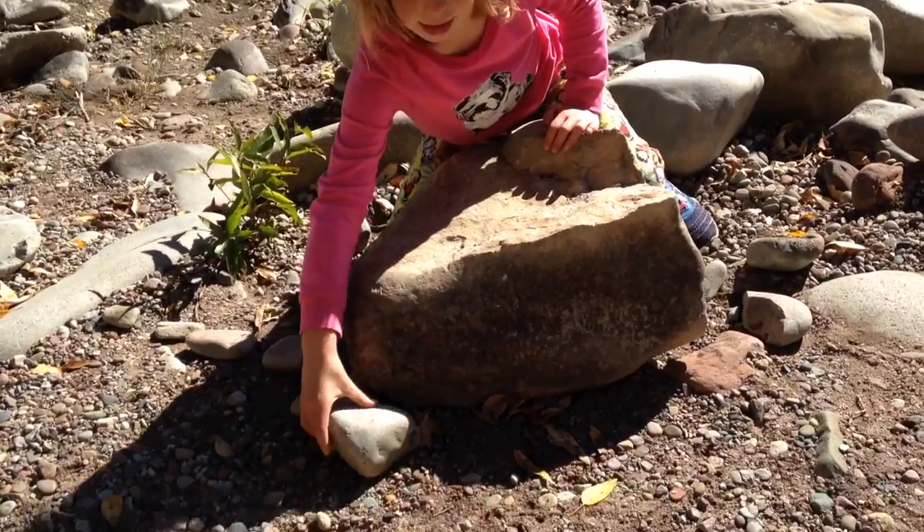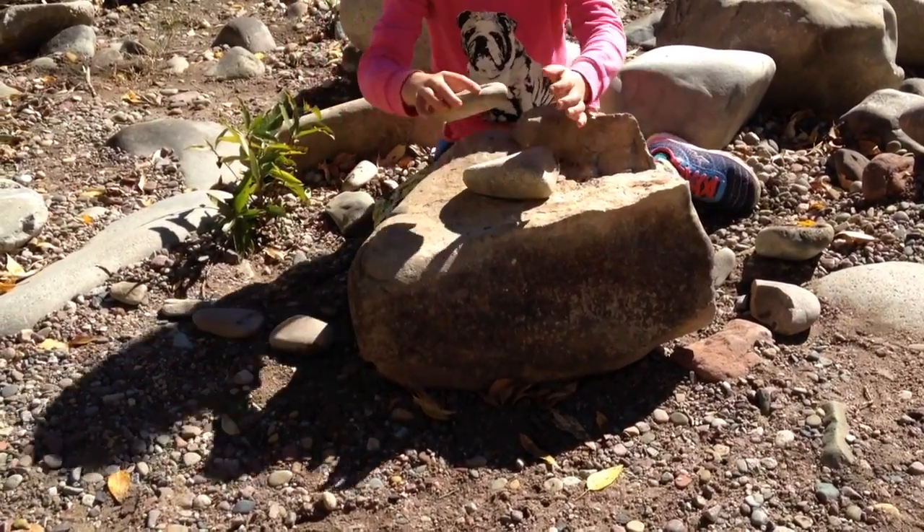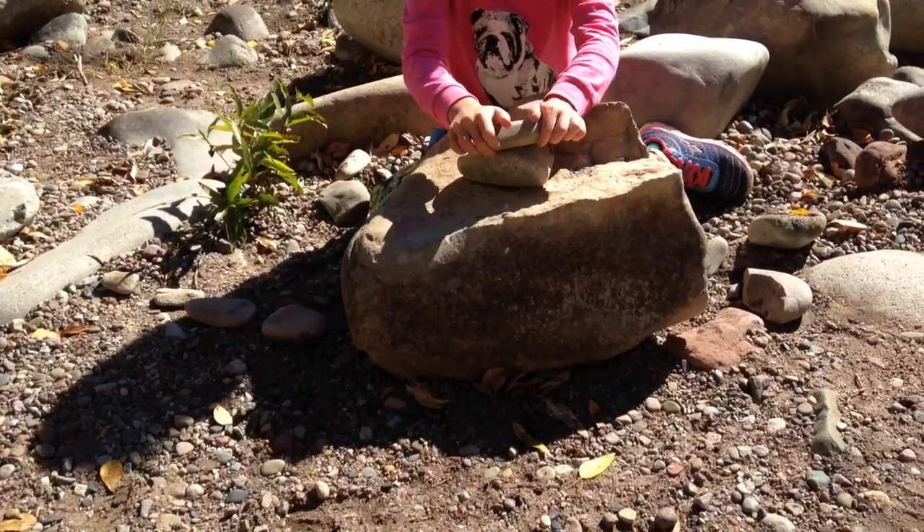Cairns are basically stacking up rocks to make, and it's just showing that you are there.